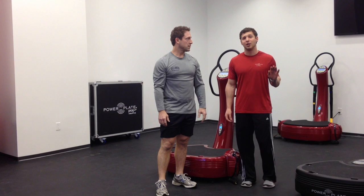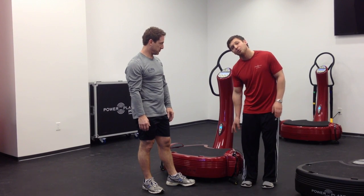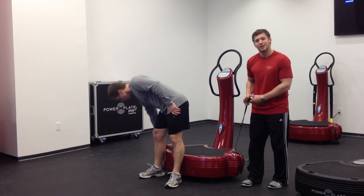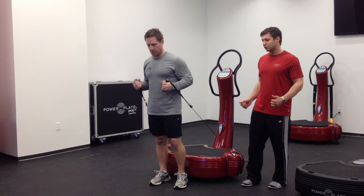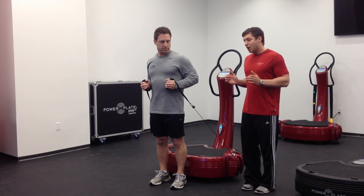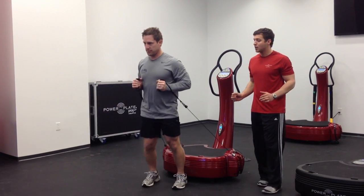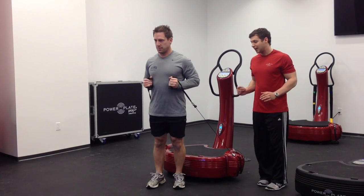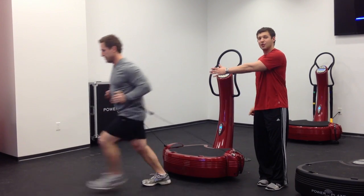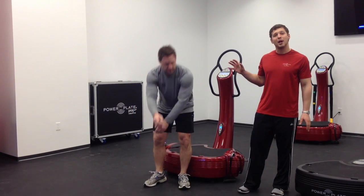Our fourth exercise is going to be a lunge to chest thrust. We're actually not going to be on the power plate — we're going to be off the machine utilizing our ProMotion cables. Pull the resistance up to high; if this is too much, you can use it on a low setting, but if you have some upper and lower body power, you want it on high. First, we're going to lunge to the right and explode with the chest press with the right leg forward, then straight out front, then to the left. Next, come back to the left side with the left leg forward, straight ahead, and to the right. We're really working at all angles, working on our lower body power and upper body power with that movement.